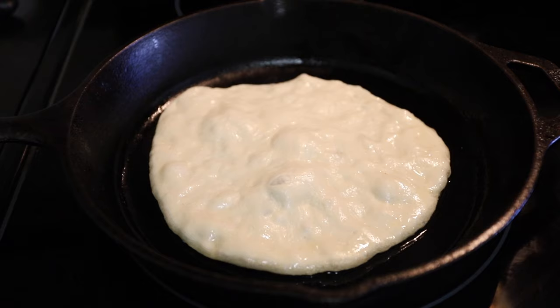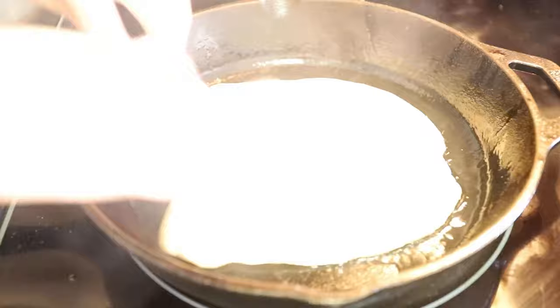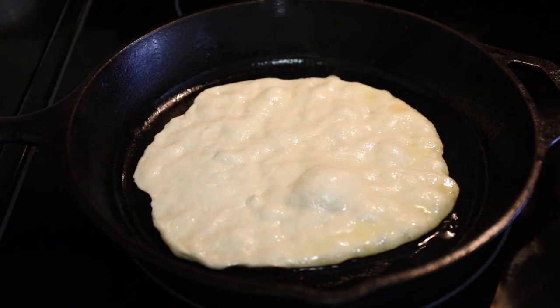Now it's finally time to start cooking the bread. This step is super important — before you start cooking any of the dough, make sure your skillet is very, very hot; there should be some steam or smoke coming off it. Then add some oil and ghee, and make sure to grease the top of your dough too.